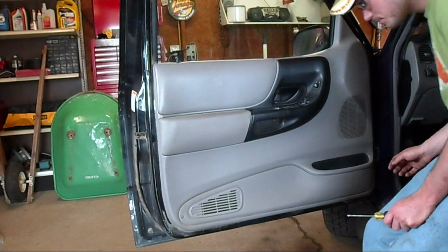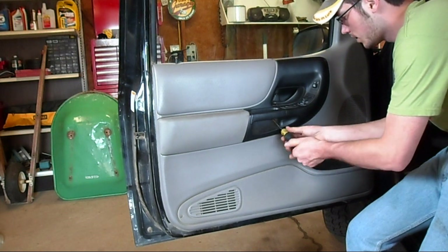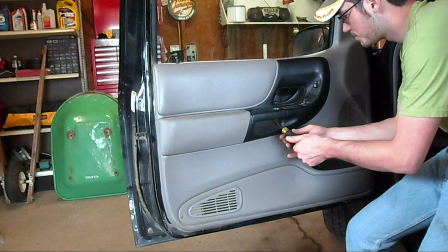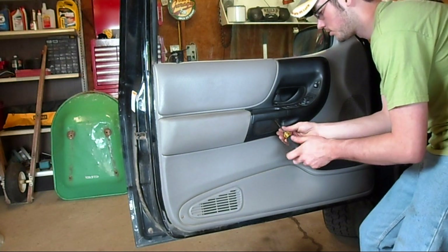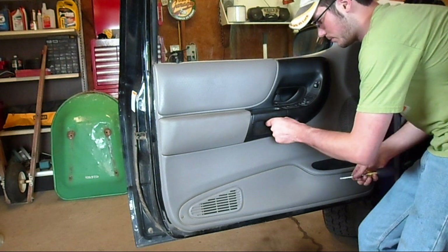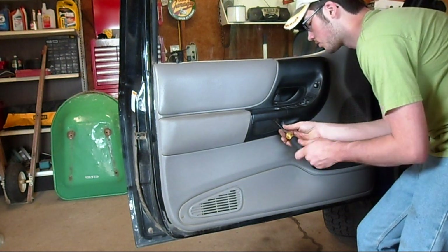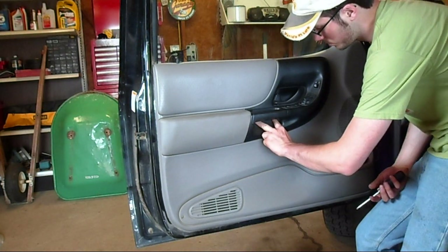Today we are putting new speakers in the front doors of my truck. I had one of the paper cone factory Ford speakers blow out and it's making a crackling noise anytime I turn the music up — basically anywhere loud enough to hear it above the wind noise. So we'll take the door panels off.